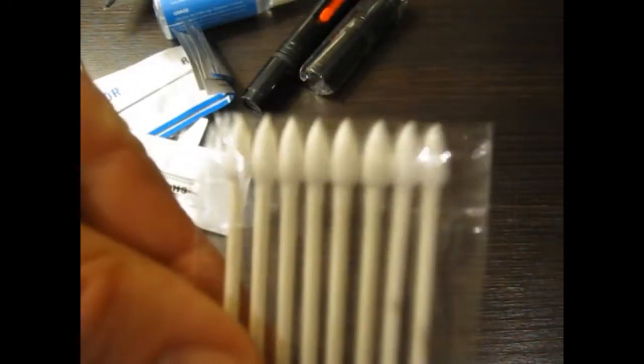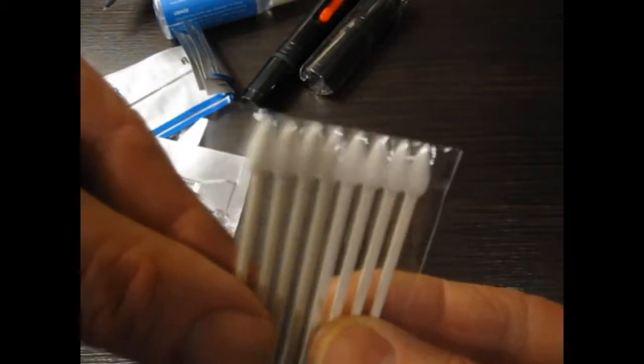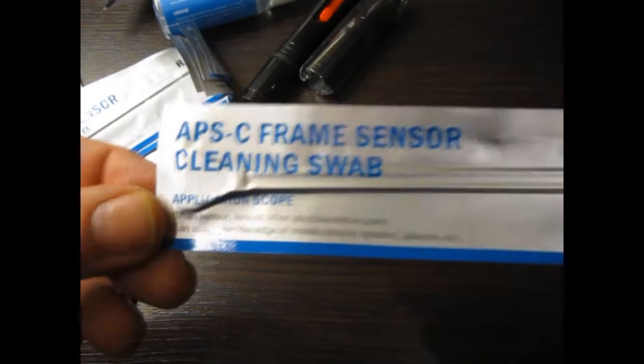First, have a look at the cotton swabs. They've got a nice sharp tip and they are double-ended, so you get two uses out of one. There's a decent set of them included.